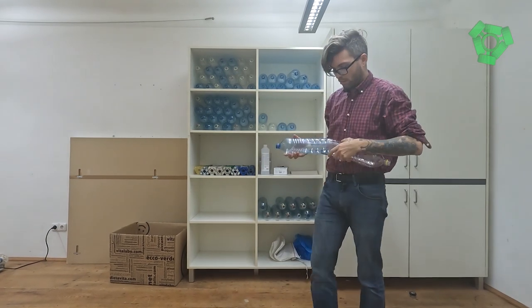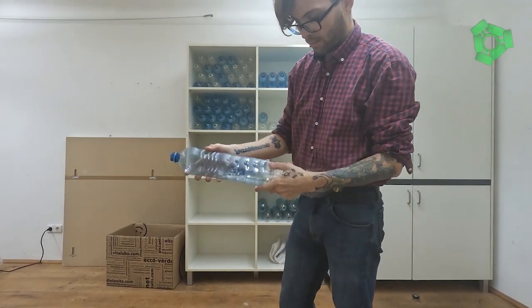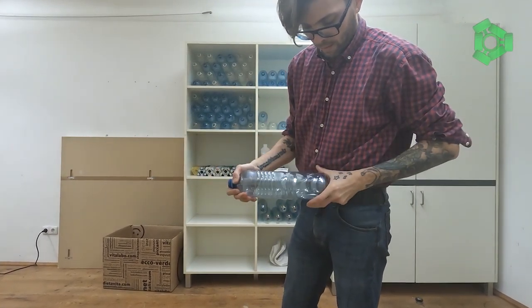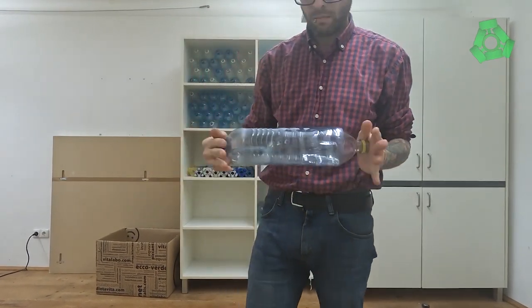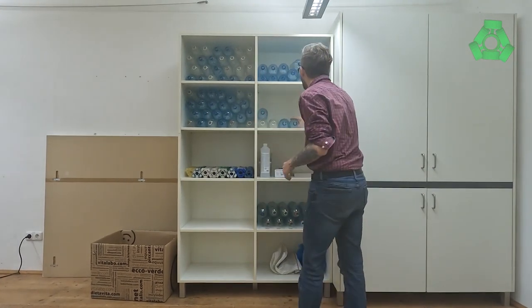Assemble struts. With a pair of straight-sided bottles that have had their bottoms removed, fit one into the other until it won't go any further. Screw these into the islands to construct large structures of varying shapes.